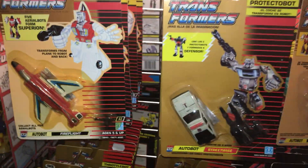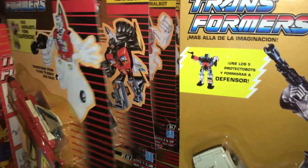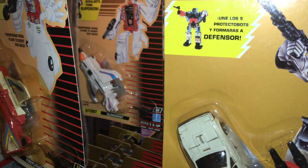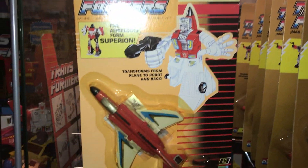Moving up to the actual gold carded ones. We've got Fireflight, Skydive, Slingshot, and Air Raid — all on gold cards here. These ones are all English versions — classic Aerobot full English version.